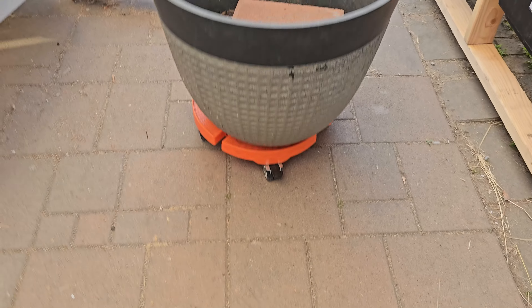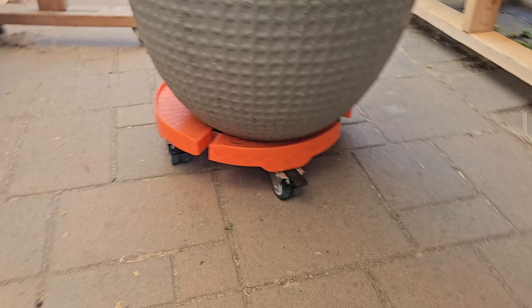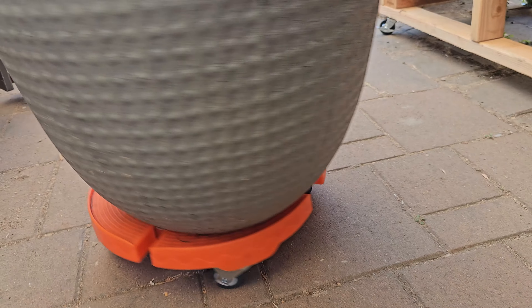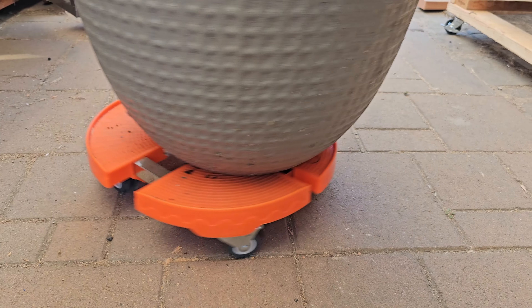Right now I've filled it up with soil and a brick to show how heavy it is, just to demonstrate how easy it is to move around. Look at that — really simple to set up, move around, and adjust however you want.